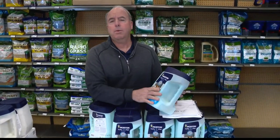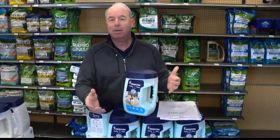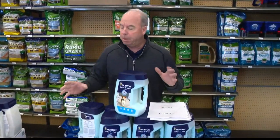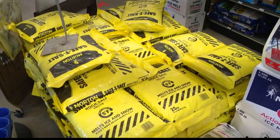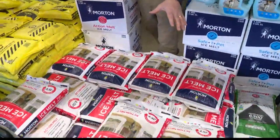The key with all this stuff is reading the instructions because it'll tell you. A lot of vets will say you should give your pet a little foot bath on the way in. Plain rock salt can damage pavers and concrete. It's all about moderation — using the proper amount. That's the key with ice melt.